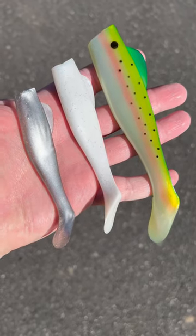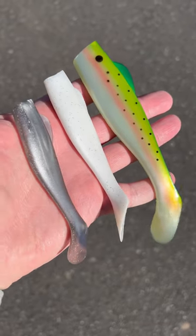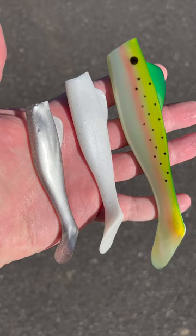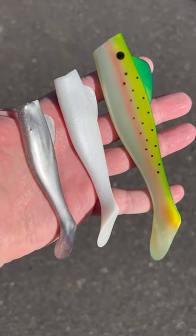When the striped bass are running the way they are now, it is time to try a Dark Matter Fishaholic Fin Back Shad. That slim profile, the great tail action, the body shape, they just work great. Head over to J&H.com, come in the shop, grab a pack, and go catch some striped bass.